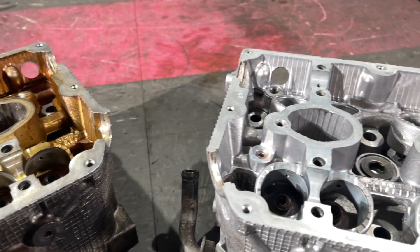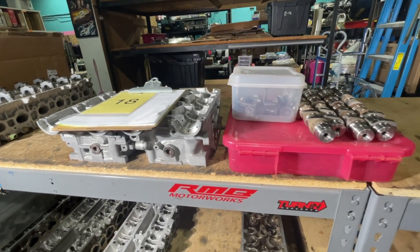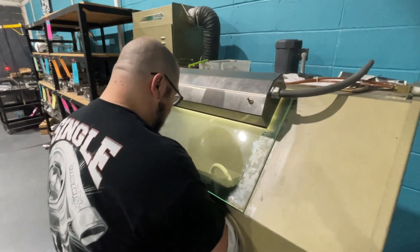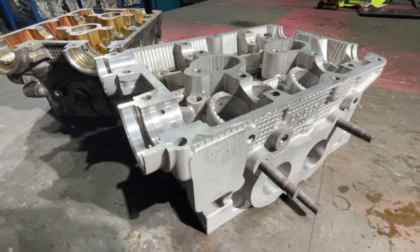The heads move on to the second inspection shelf where another technician inspects the head to ensure that the inspection results are accurate. Next, the tech will bead blast the head. This cleaning process removes the remaining carbon that the spray washer and ultrasonic were unable to remove.